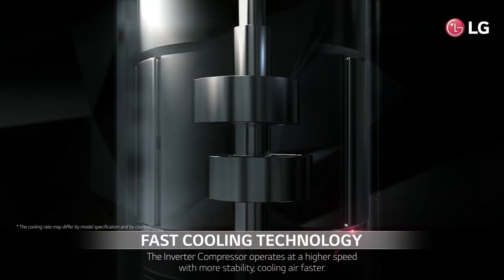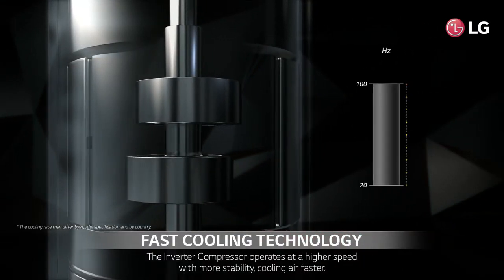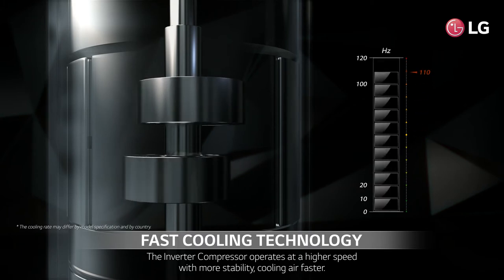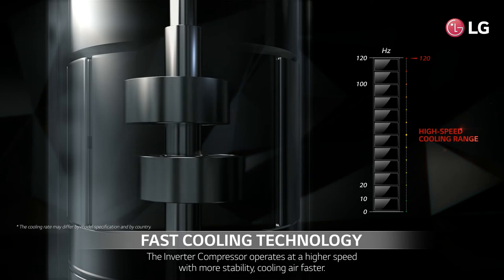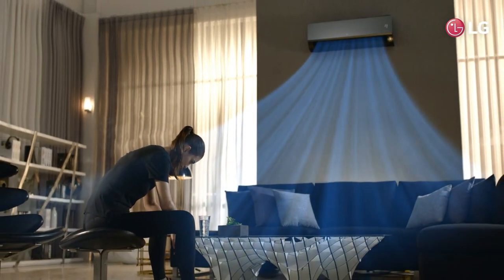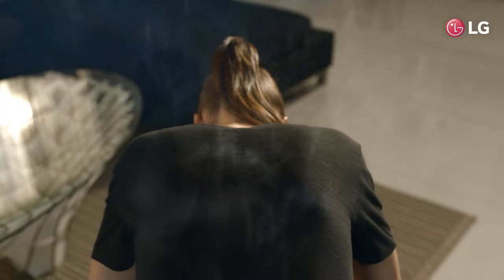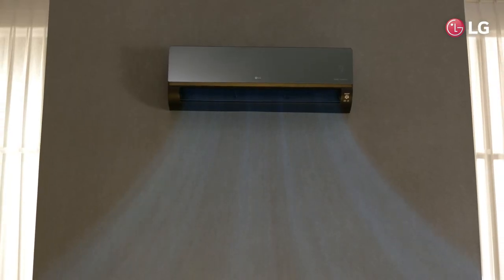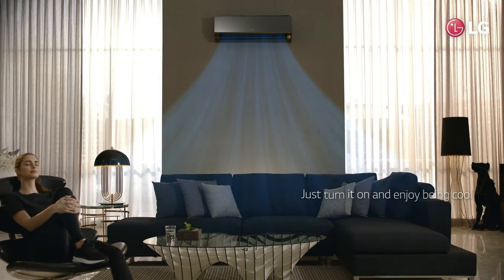The fast cooling technology of the inverter compressor will cool air faster by operating at a higher speed with more stability. Just turn it on and enjoy being cool.